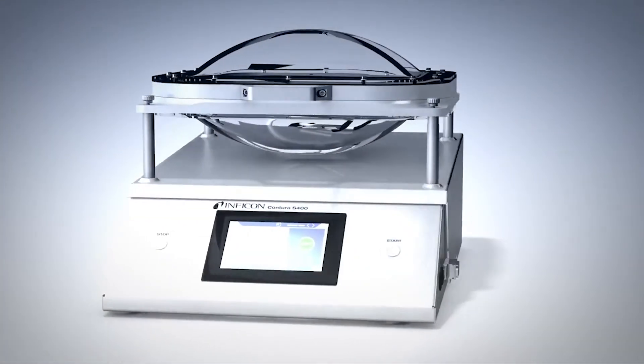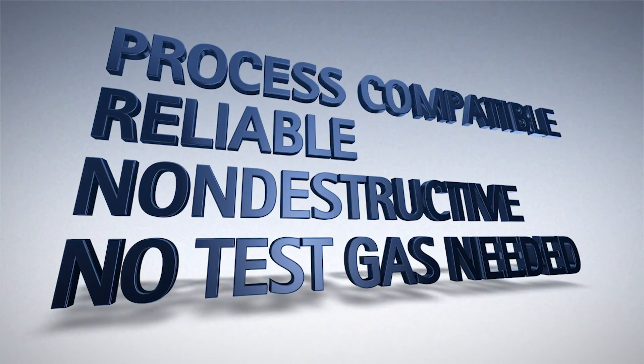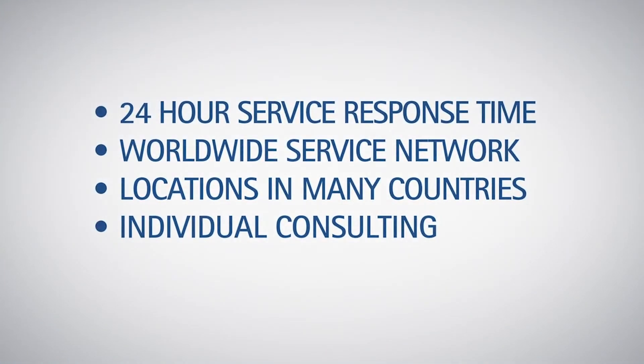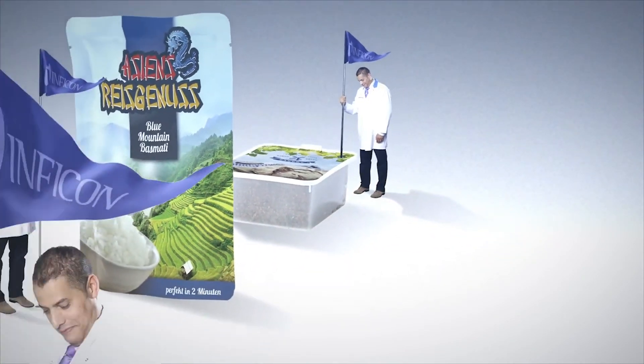The Contour S400 detects gross and small leaks, works without test gas, performs non-destructive testing, and can be easily integrated into your quality assurance process. Our service is available worldwide and is guaranteed to respond within 24 hours. Individual consulting by a service technician on-site assures you that the Contour S400 is always ready for use precisely when you need it.